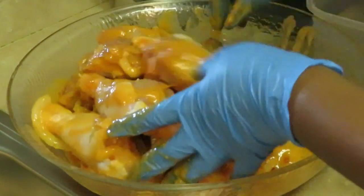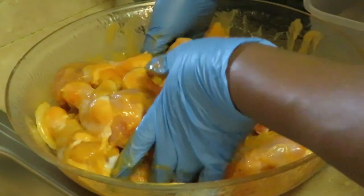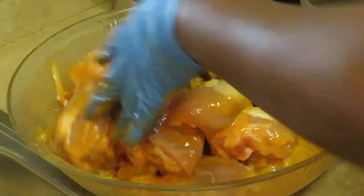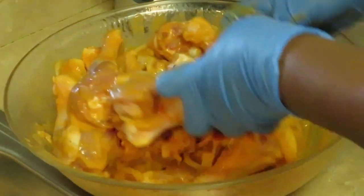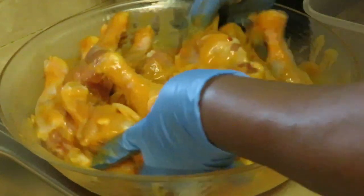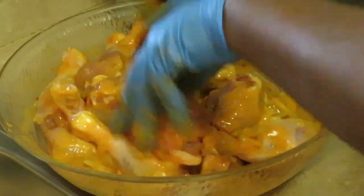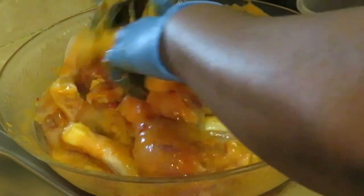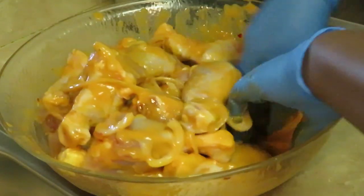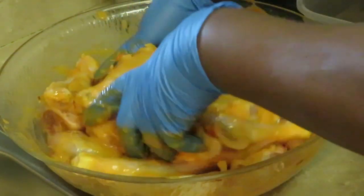I was tired of doing regular curry, so I thought, let me try a different kind and change it up for the family. This red curry smells amazing! I like that it's not too spicy — I don't want to take the fun out of eating it.